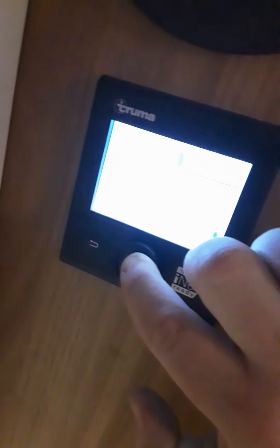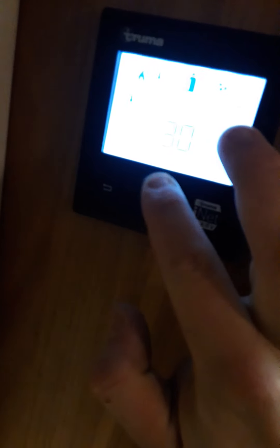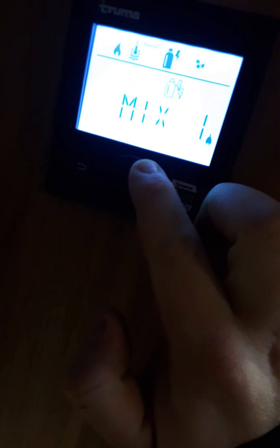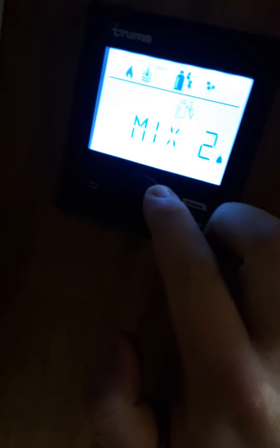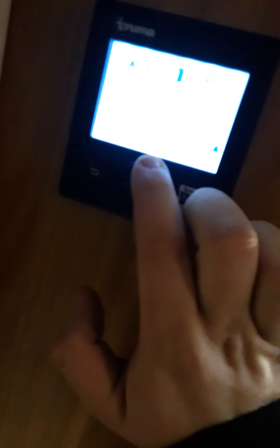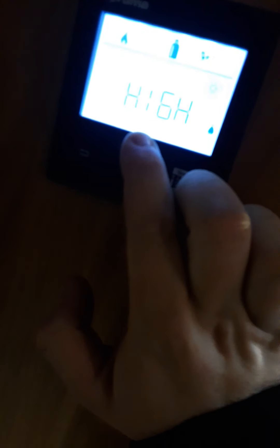Underneath here we have a Truma control panel. On the left you have your internal temperature — zero to 30 degrees. Then you've got hot water, which can be set to eco, hot, or boost. Then you've got your source: gas; gas and electric on one kilowatt or two kilowatt; and electric one kilowatt or electric two kilowatt. Your fan — when your internal temperature is turned up to a set degree, you have the option for eco, high, or eco and high.